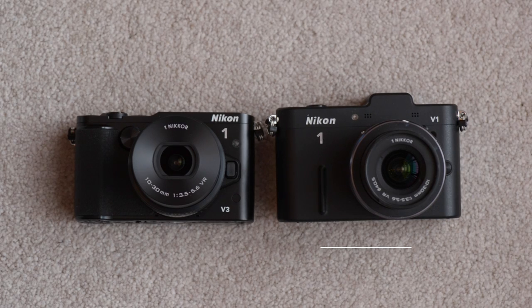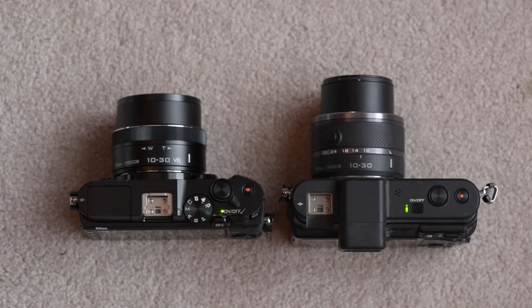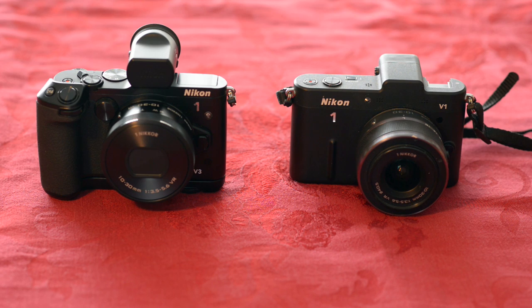I wanted to do a comparison of my original V1 against the V3. We'll leave the V2 out of this, as it's far too much like Mario Brothers 2 — the weird oddball in between the classics. Size-wise, they are very close. The V3 is smaller and sleeker, especially with the redesigned kit lens. The first-generation kit lens was a bit of a pig, and the new one is sleek and splendid, just like the overall feeling of the V3.